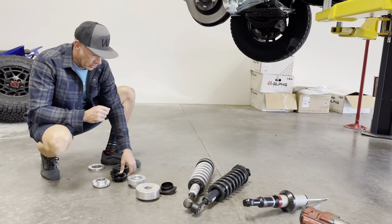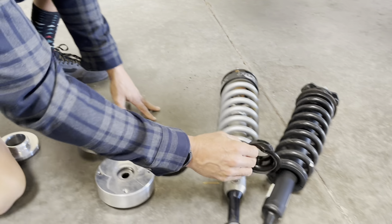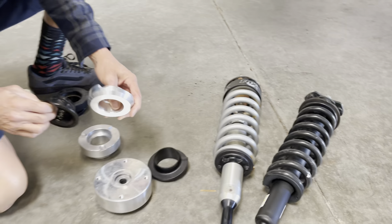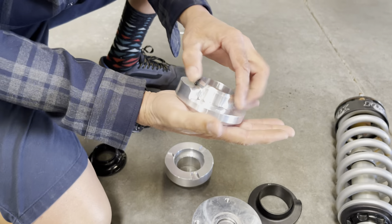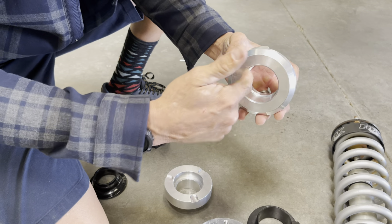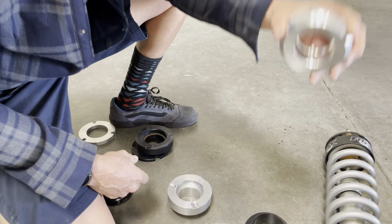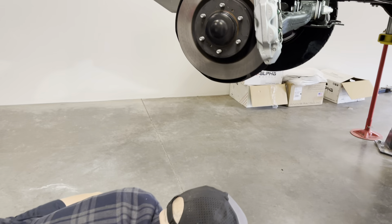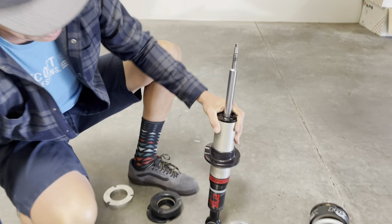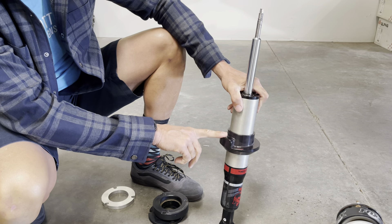I want to show you this collar. This is basically a stock shock lower spring collar, and this is our replacement collar. You can see the difference: this one is stamped steel, whereas ours started as one solid piece of billet aluminum that we've machined out. We've set the preload in it, set the spring seat, and then we hard anodize it. Every vehicle application uses a different collar.